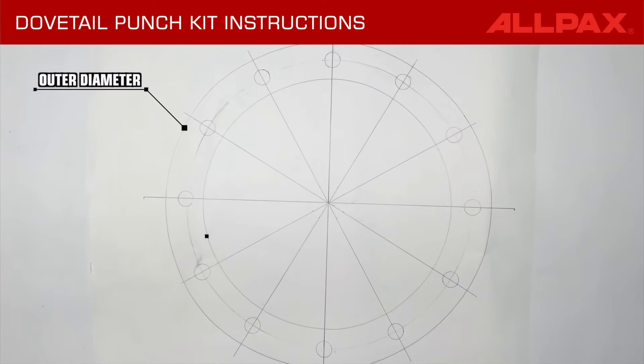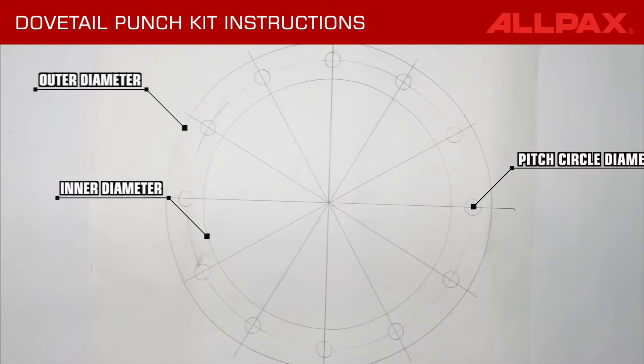On a piece of paper, lay out the outer diameter, inner diameter, and bolt holes of the gasket.